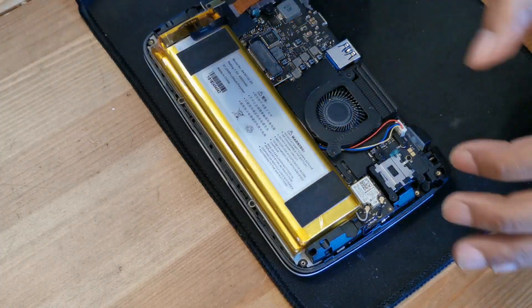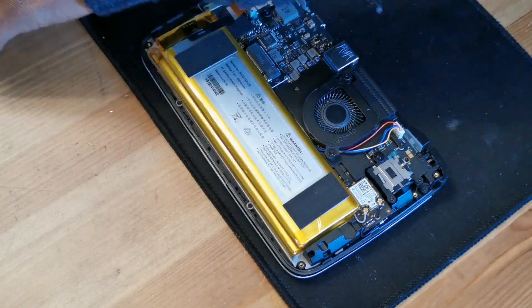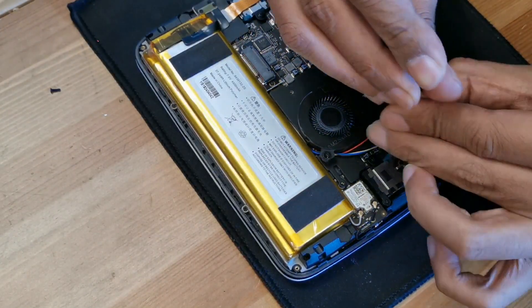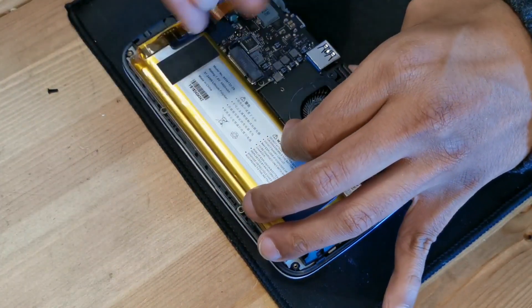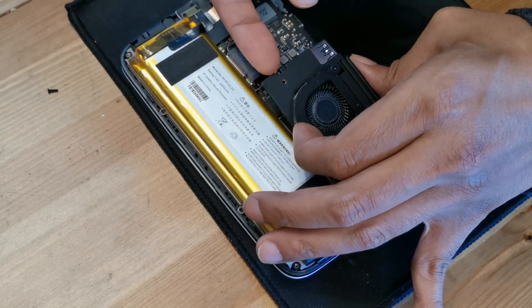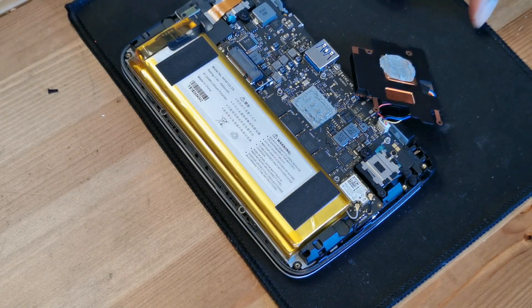Now you can remove the CPU cooler. It has 4 screws — just remove them. Watch out that you don't let a screw fall on the motherboard, or you might get a short circuit. Now remove the cooling from the CPU. It's a little sticky, so just do it with your nails. It has way too much thermal paste, as you can see. The paste should be very thin.